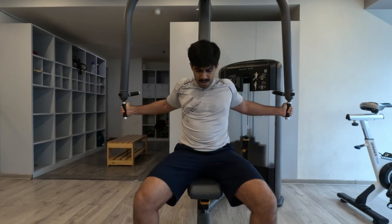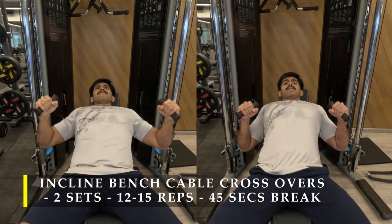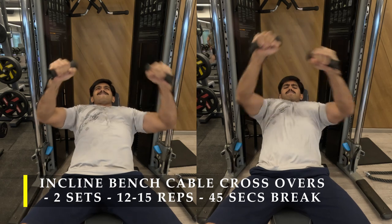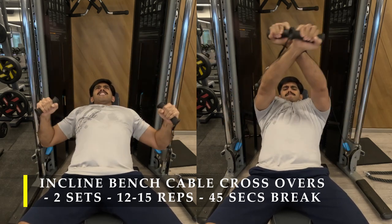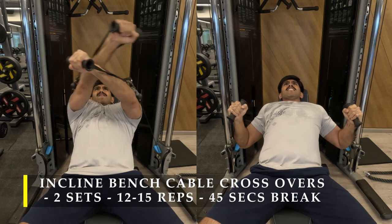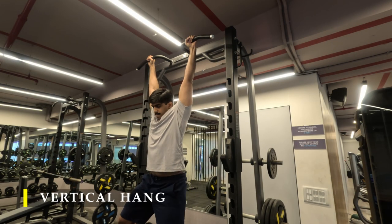For my next exercise I'm using an incline bench setup again at a 30-degree incline, placed in front of a cable crossover machine, doing cable crossovers on an incline bench for that extra finishing touch for my chest. I did two sets, 12 to 15 repetitions at a challenging weight. Again, take your arms across each other and try to touch your elbows to get that maximum squeeze — the weight was challenging enough for only 10 to 12 repetitions.